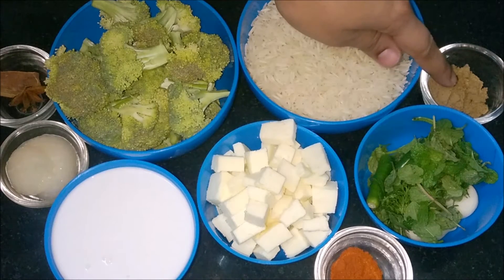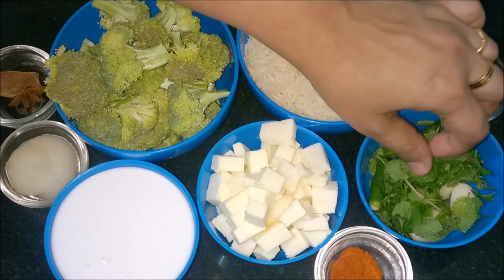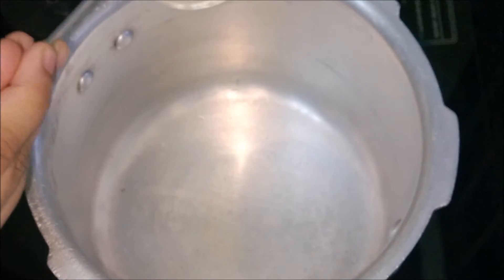Coriander powder, mint leaves, green chillies, garlic, and coriander leaves, chili powder, honey, coconut milk, and coconut oil.